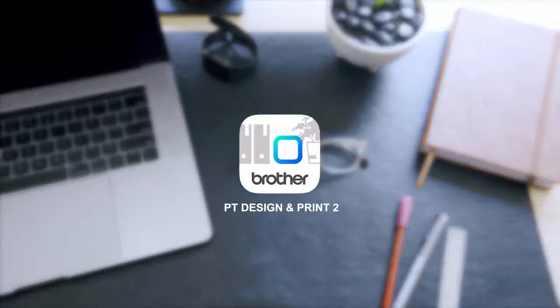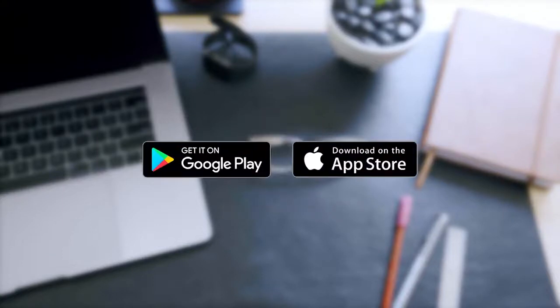These are just some of the cool labels that you can print from the Design & Print app. It's free to download on your smartphone from the Google Play Store and Apple App Store. So if you need to print labels, make sure you check it out.